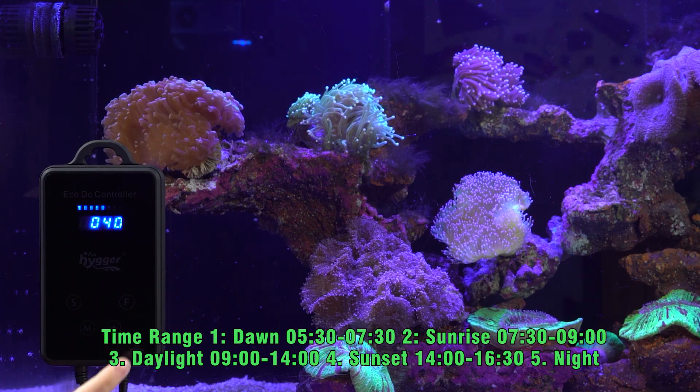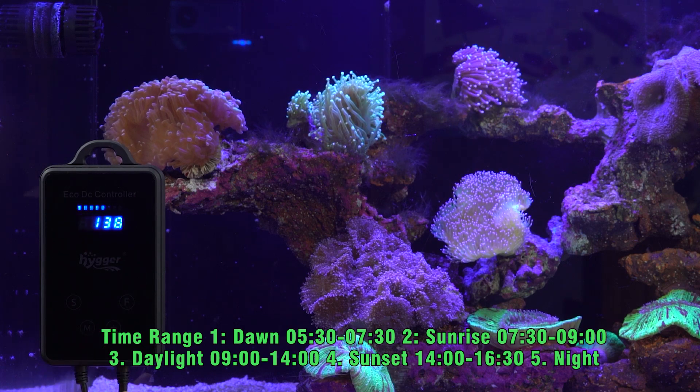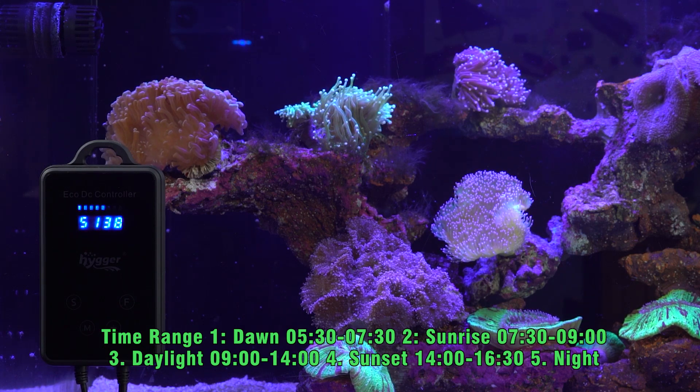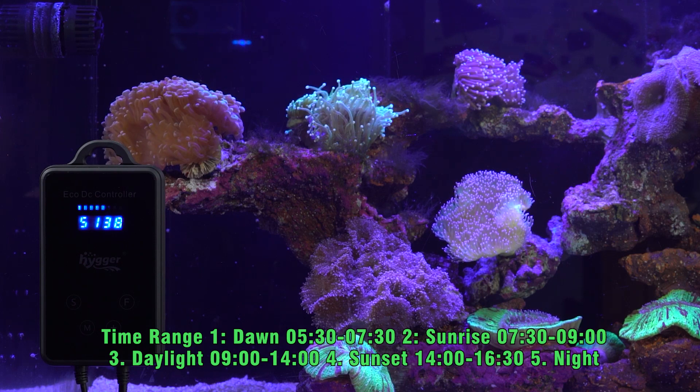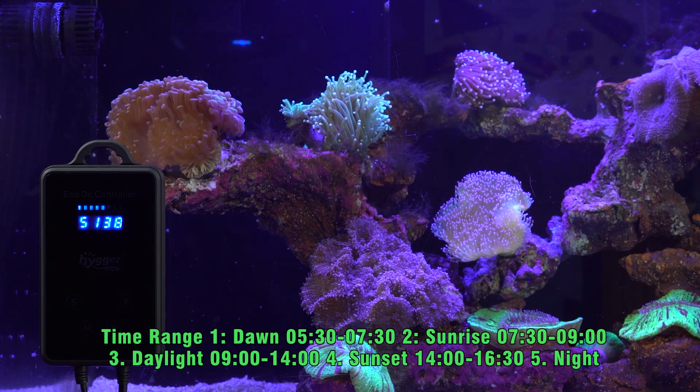Secondly, press S to go back to working mode. The display shows the number 5138. The first digital number, 5, indicates 5 periods of time: 1 is dawn, 2 is sunrise, 3 is daylight, 4 is sunset, and 5 is night.